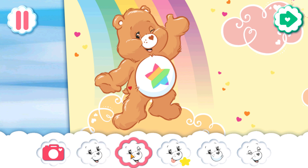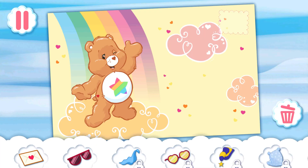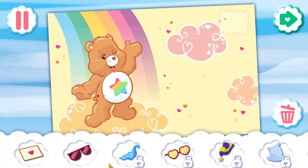Choose a cute face for your bear, or add your cute face instead. Choose some accessories to give your bear some style.